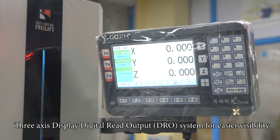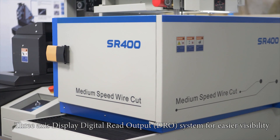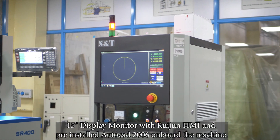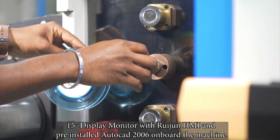3-axis display digital read output system for easier visibility. 15-inch display monitor with Rujang HMI and pre-installed AutoCAD 2006 on board the machine.